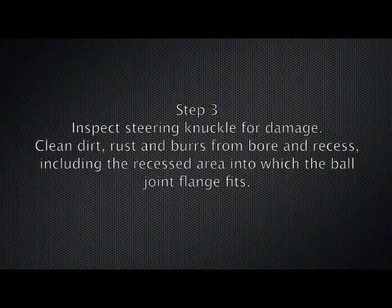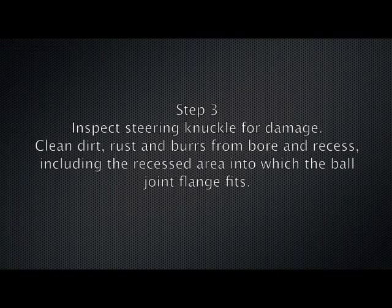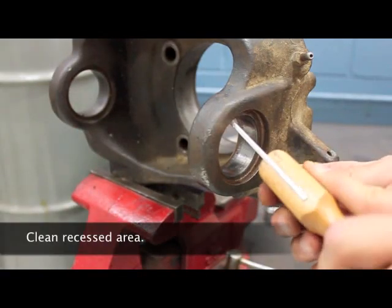Step three: inspect the steering knuckle for damage. Clean dirt, rust, and burrs from the bore and recess, including the recessed area into which the ball joint flange fits. Clean the recessed area thoroughly.